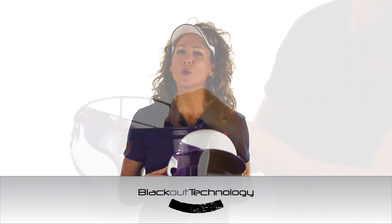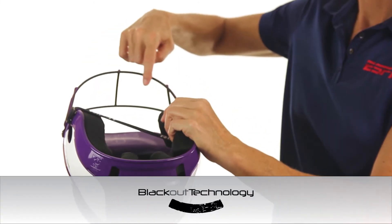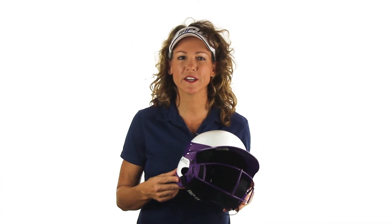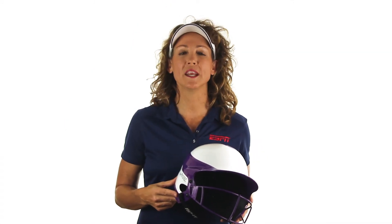The guard is also equipped with our patented blackout technology, which coats the inner lining of the face guard with a glare-free matte finish. This will eliminate 100% of the glare from the sun or any other light source.